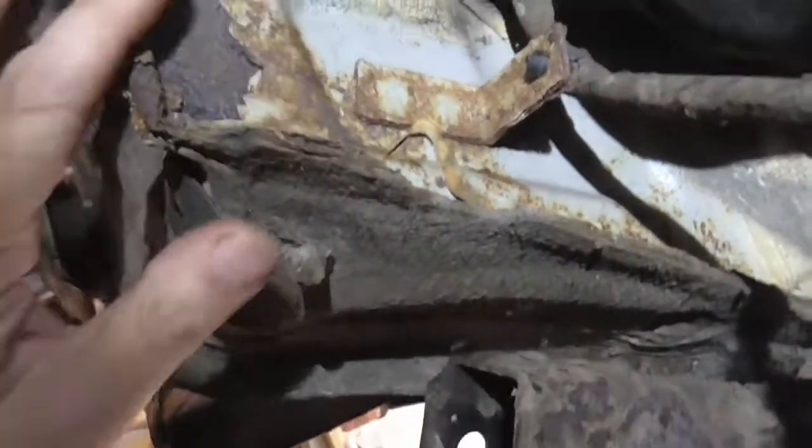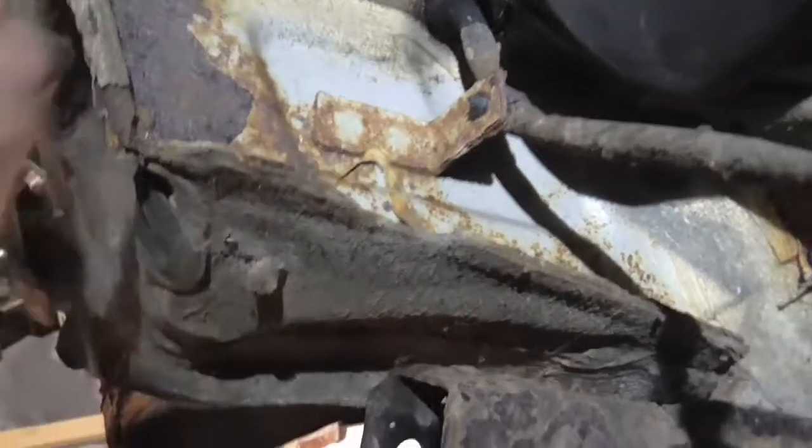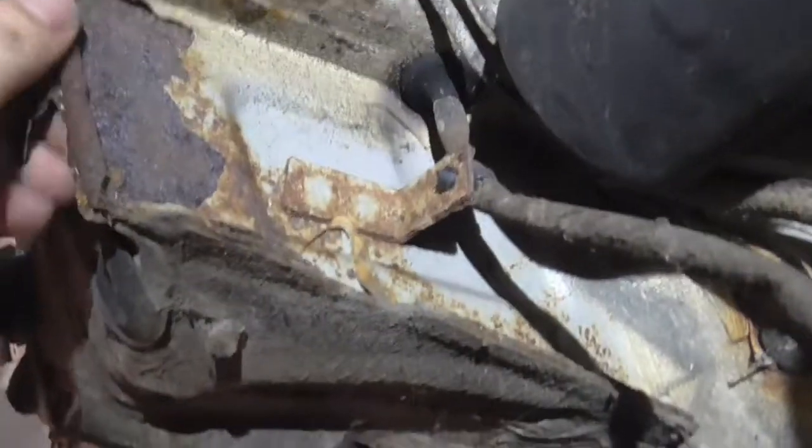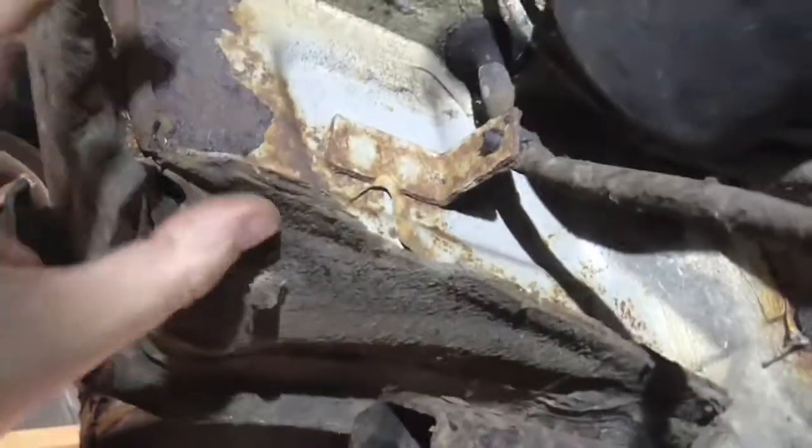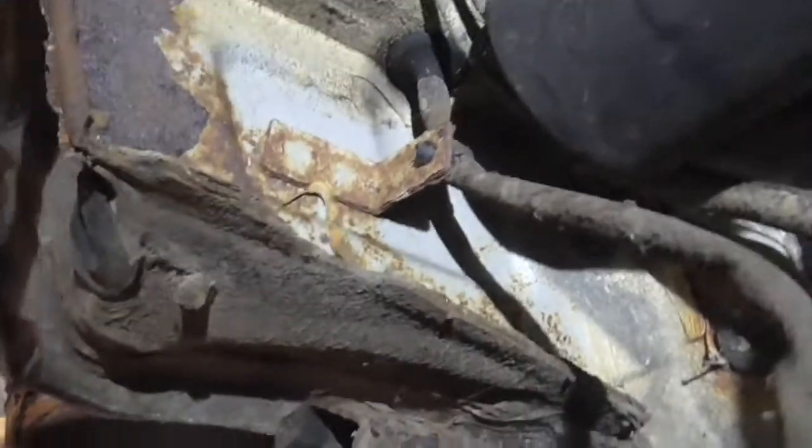As you can see the stuff is now coming off, but this isn't metal — this is the actual coating. So then you find the metal underneath is actually not too bad, and all this should clean up alright.